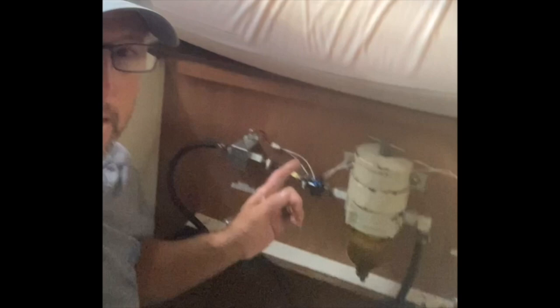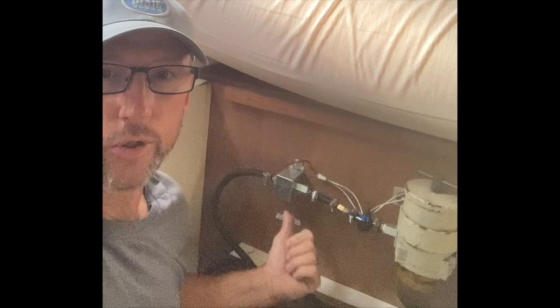So while we were in Grenada we pieced together this kind of janky fuel polisher built out of our old Racor 500 and a simple faucet pump. And as promised in that passage video, today we are going to basically upgrade this to a legit system.